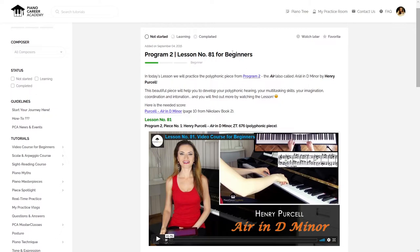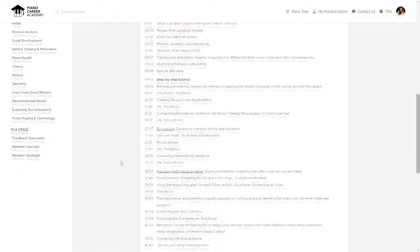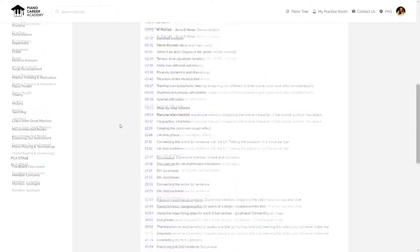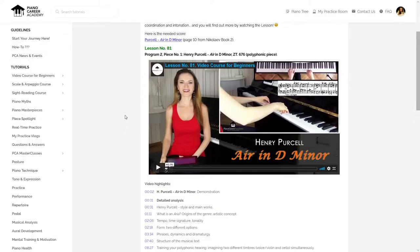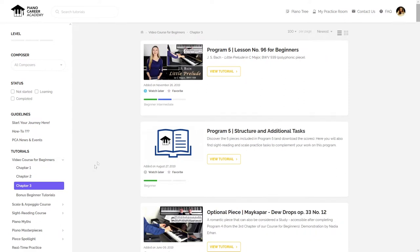The complete lesson number 81, where we analyze and practice this piece together in a step-by-step manner, can be found in the members area of pianocureeracademy.com along with all the other lessons from our beginner course, starting with lesson number 1 in chapter 1 and reaching the last lessons from chapter 3. At the moment when I'm recording this video, this is lesson number 96, but this course will go up to lesson number 100.